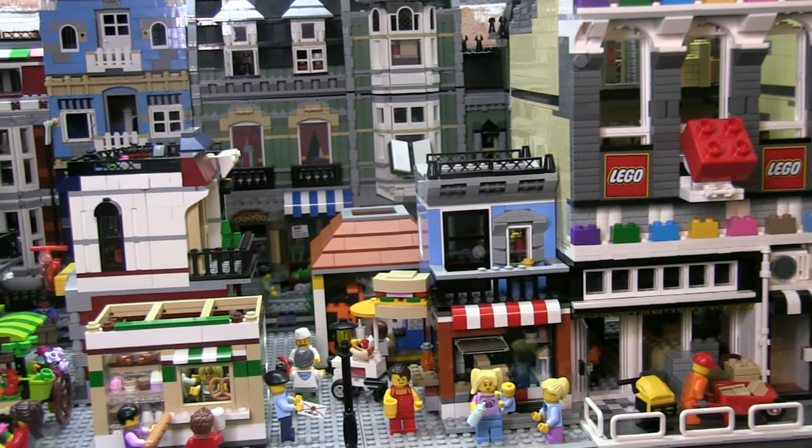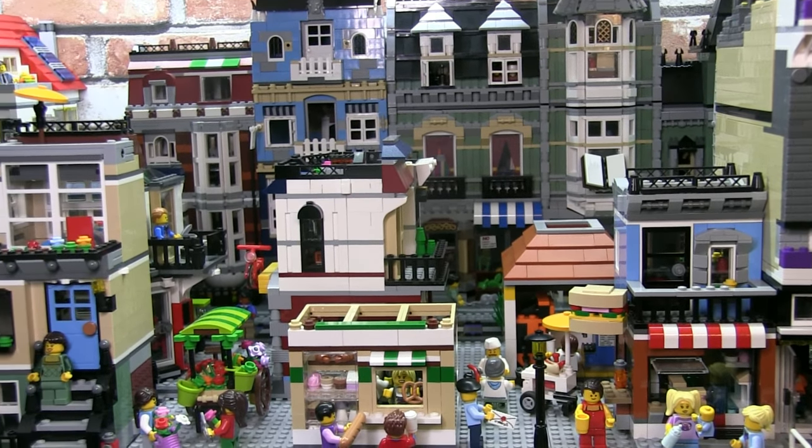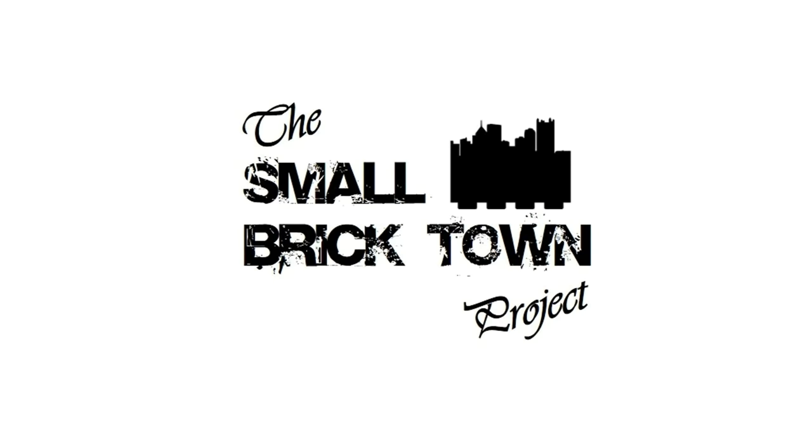Hey, it's JC and welcome to Small Brick City. This is going to be a really interesting video because I'm going to tell you about a brand new project we're working on. It's called the Small Brick Town Project.